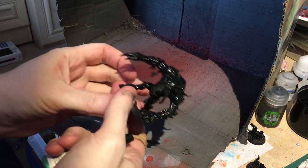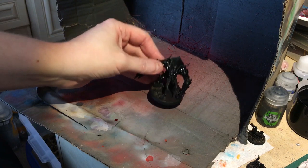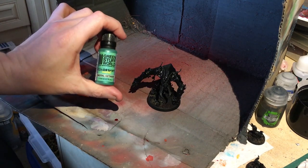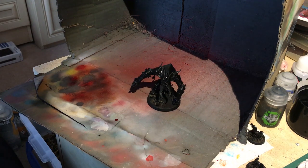Right, so as you can see, it's all glossy now. We're ready to hit it with the Emerald Getaway. This is going to create a nice bug-green effect across the top of the carapace.